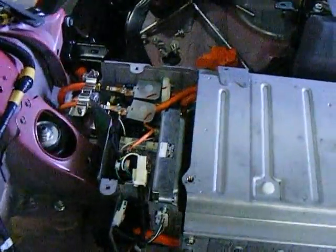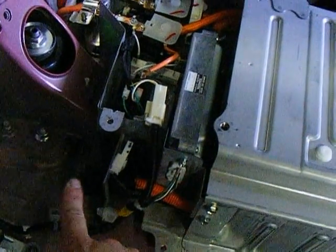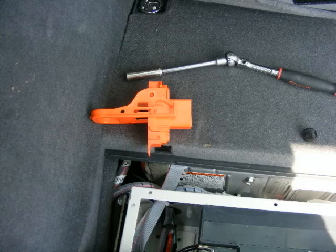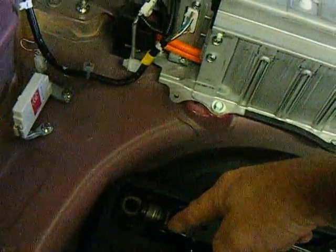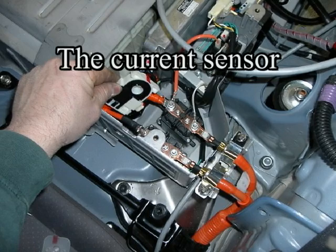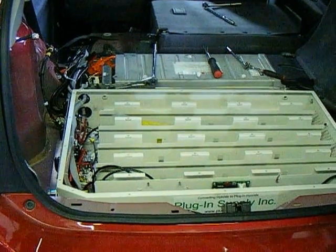The next thing we're going to do is to remove the high voltage safety plug. This makes the battery somewhat safe to work on. That is the current sensor. We will be running a wire through it and through here into the new battery box. The current sensor has to have the hole enlarged for the new wire to fit.